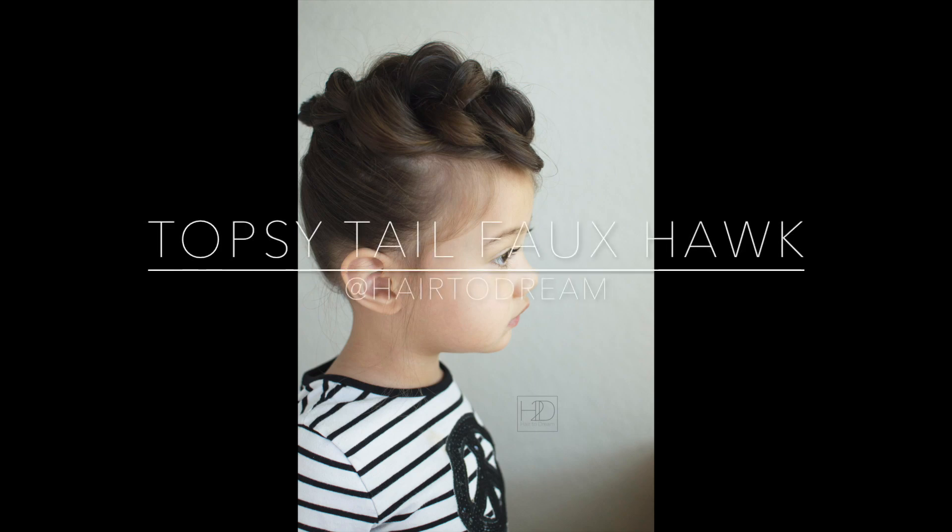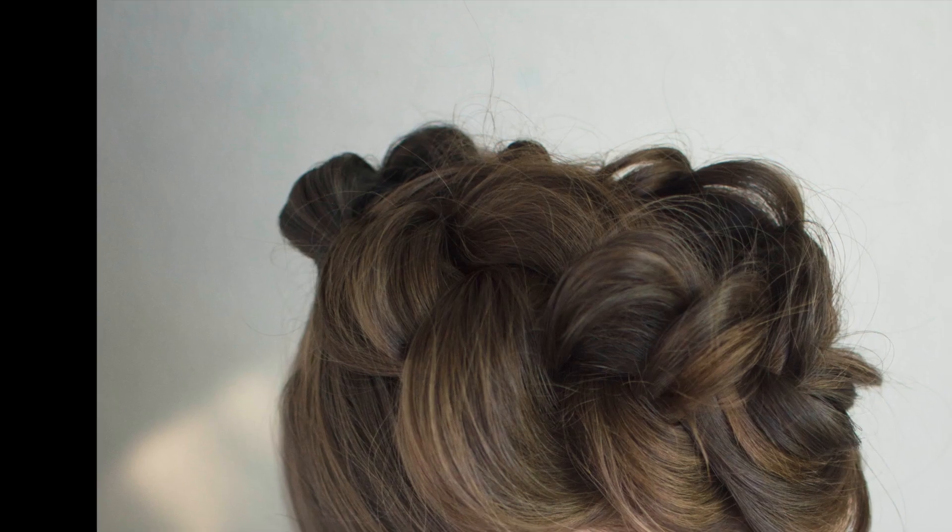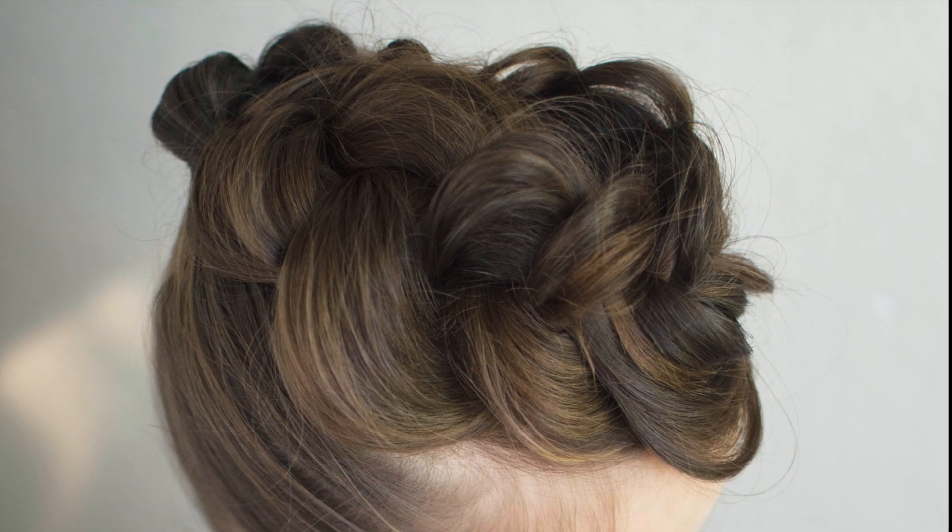Hey there! This is Sarah from Hair2Dream, and here's a Topsy Tail faux hawk tutorial. I hope you like it!